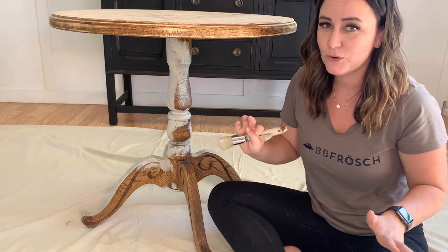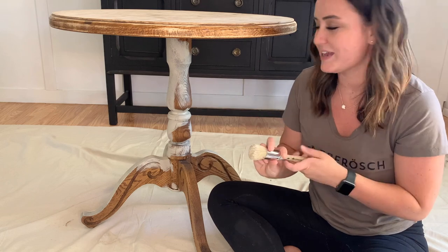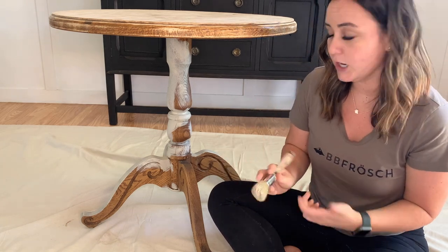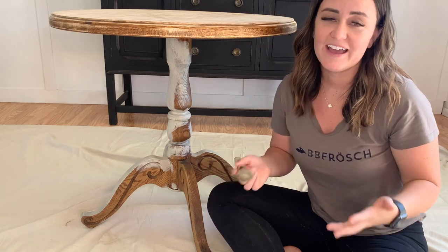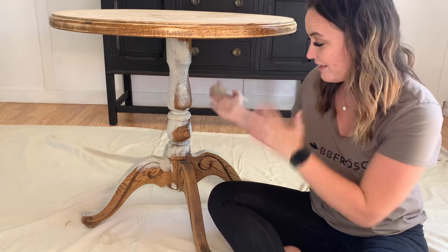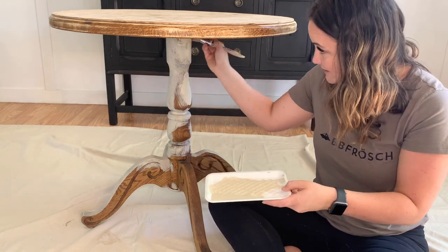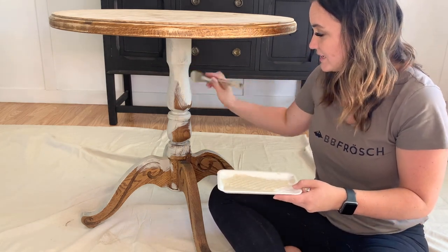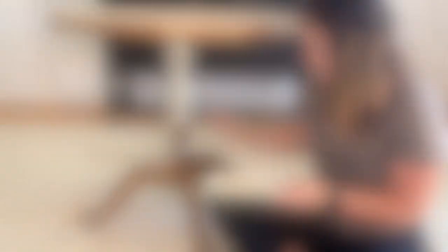A couple of tips: turn your piece upside down, paint from higher and lower to make sure you get all the edges and grooves. I'm using a small paint brush — you can use any size, but as a rule of thumb, use the brush size appropriate for the project size. You really want your first coat to be super thin. This is your bonding coat — what will help your paint really stick. Do not overwork your paint; just get some paint on there and your second coat will have excellent coverage.